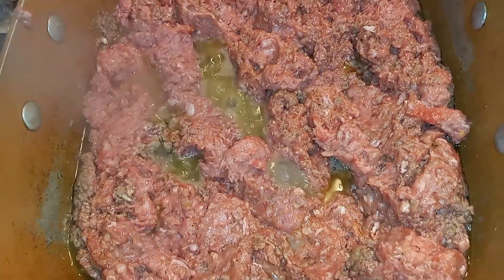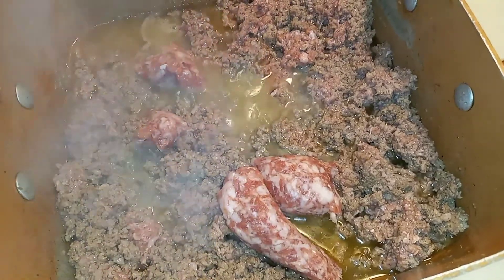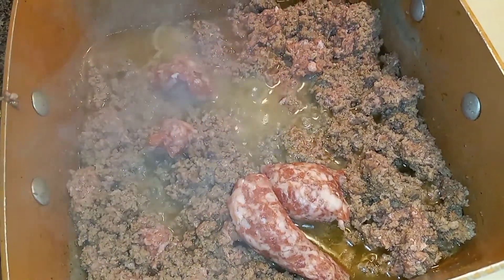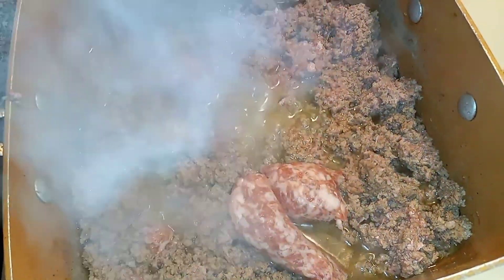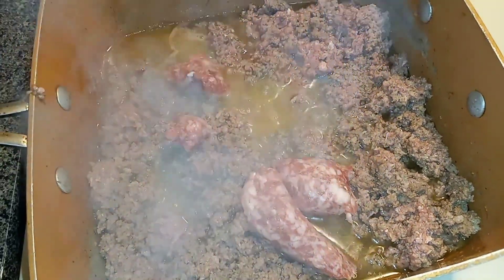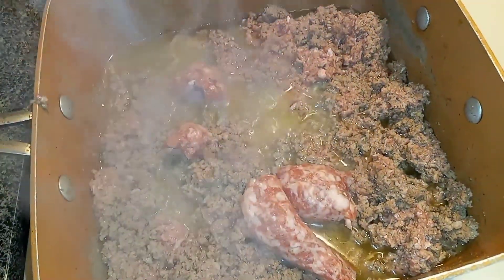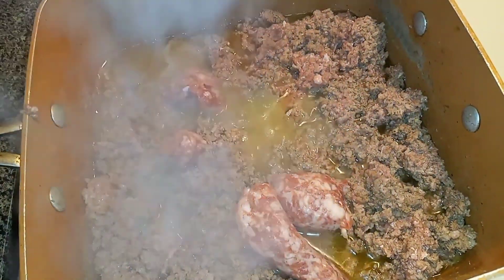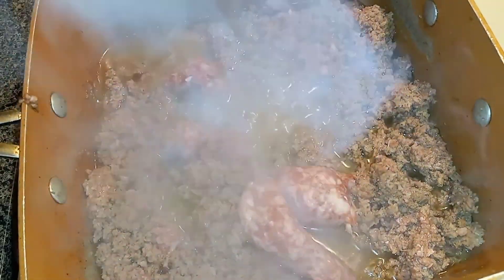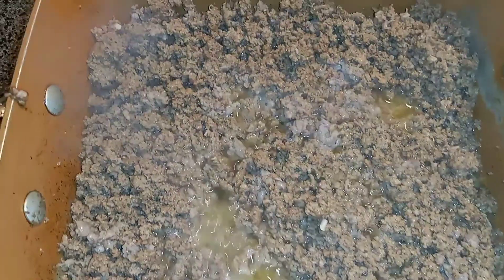As you can see, I just added Italian sausage — just one, there was only one left. The rest have been eaten for breakfast and things like that. But you can always put Italian sausages or whatever other meat you would like to add with your ground beef for flavor.